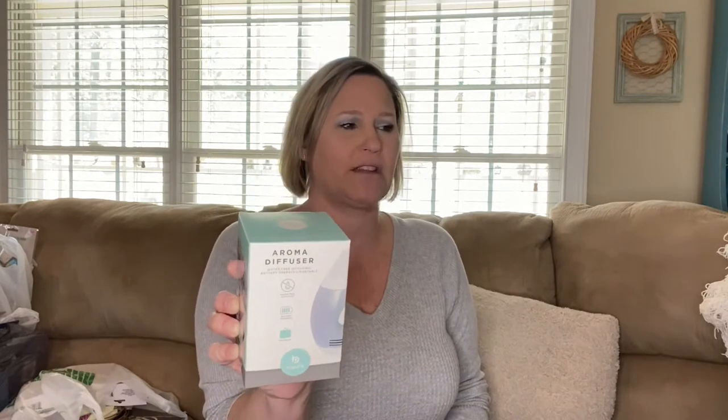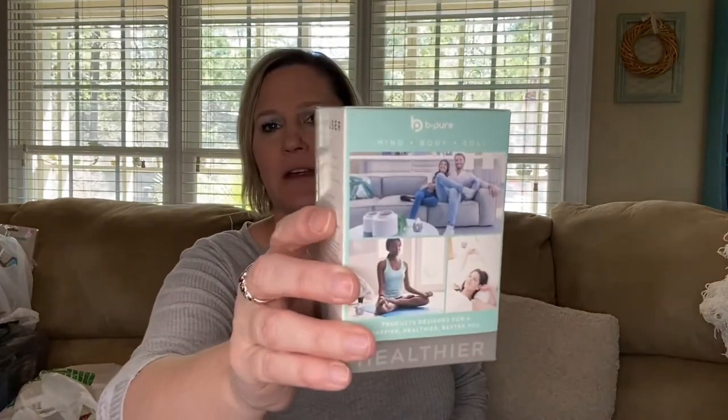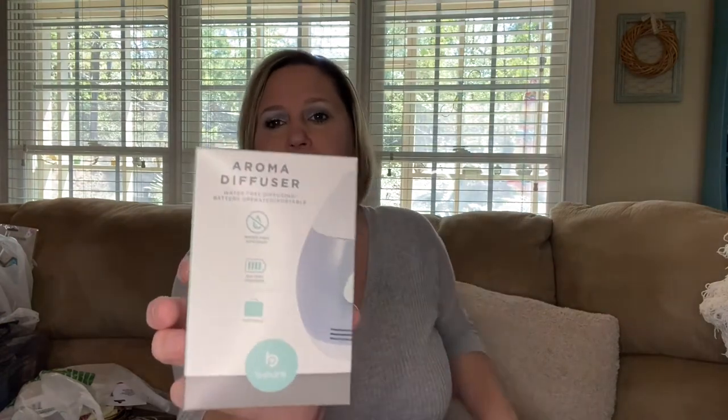I also found aroma diffusers. I wasn't as excited about them but I think they're a neat little thing. I grabbed two — they are waterless and battery operated. I have picked up one of these for myself before and I think I even hauled it in another video. I grabbed two of these to give as gifts.